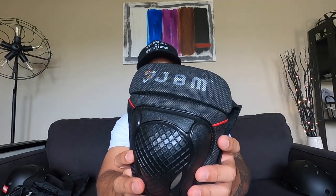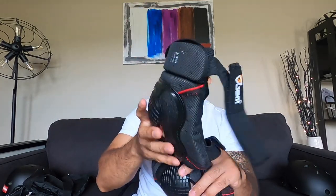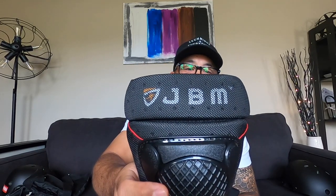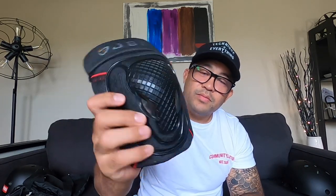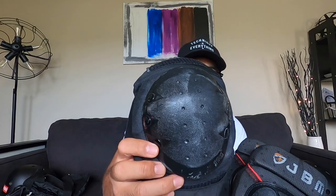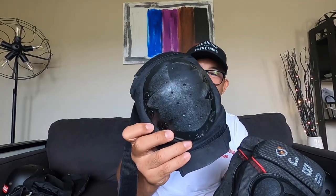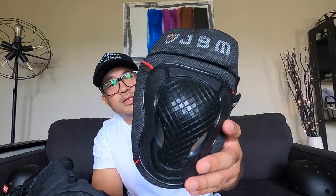The knee pads are basically the same as the elbow pads, just a bigger version. You slip them on — they've got the JBM label up top, looks pretty cool, a little red stitching, and the design on the protective shell. Compared to the older style which is just all black — maybe someone likes all black — but I like the little details this one has. As long as it protects me I don't care, but aesthetically I like these a lot more.